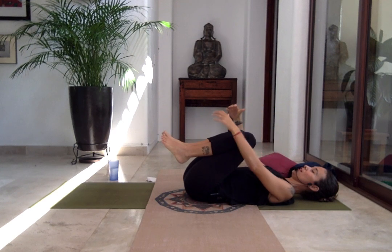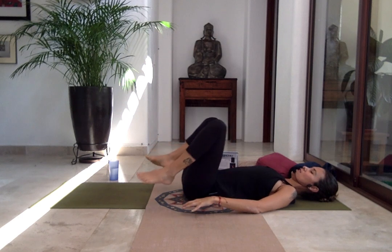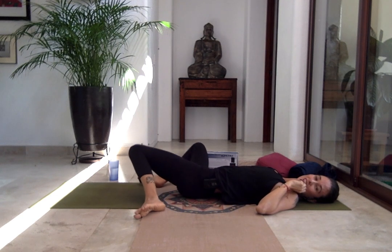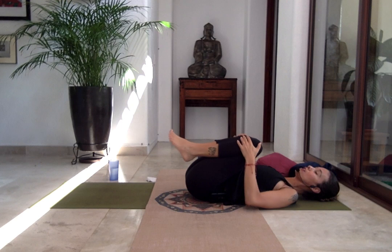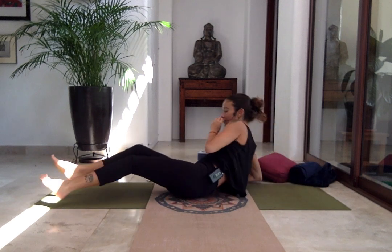Hug the knees to the chest — abraza rodillas al pecho. Let go. Bring the legs to the ground and comfortably bring yourself into a windshield wiper side to side. Relax. Hug the knees to your chest, staying down on the floor — arrange for Shavasana. Ya que terminamos, te quedas en el suelo. Tú te preparas para relajación final. Ya acabó la sesión de yin yoga. We are done with the session of yin yoga. We just have the last few minutes of a soft guided Shavasana. You're down into the ground in corpse pose — estás acostado en el piso.